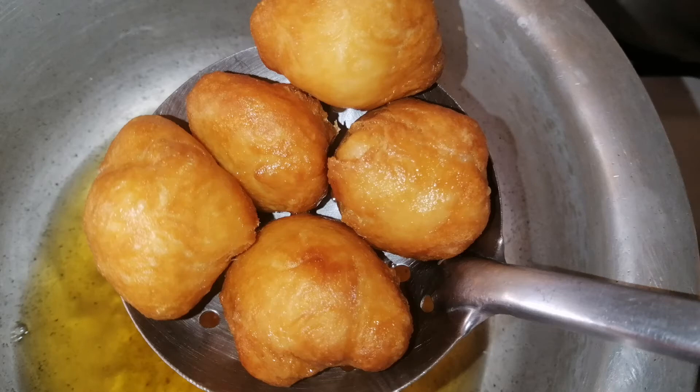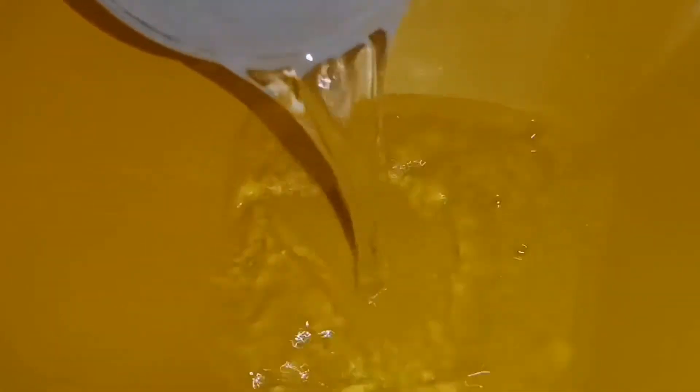Hello, welcome and welcome back to another video of Fruity in the Kitchen. Today we will be making some mandazi bites, and as you can see I've already started adding the ingredients that we will be using.